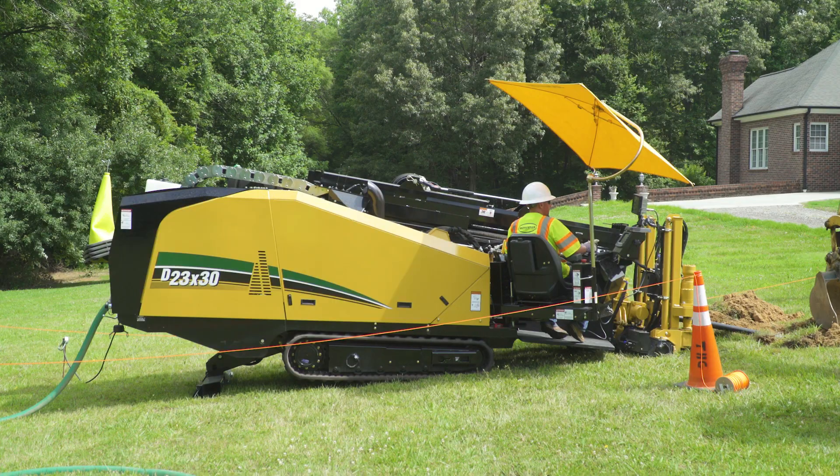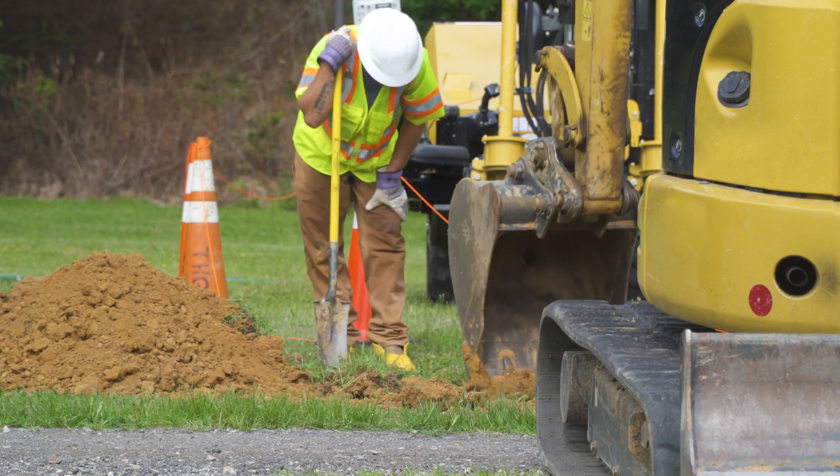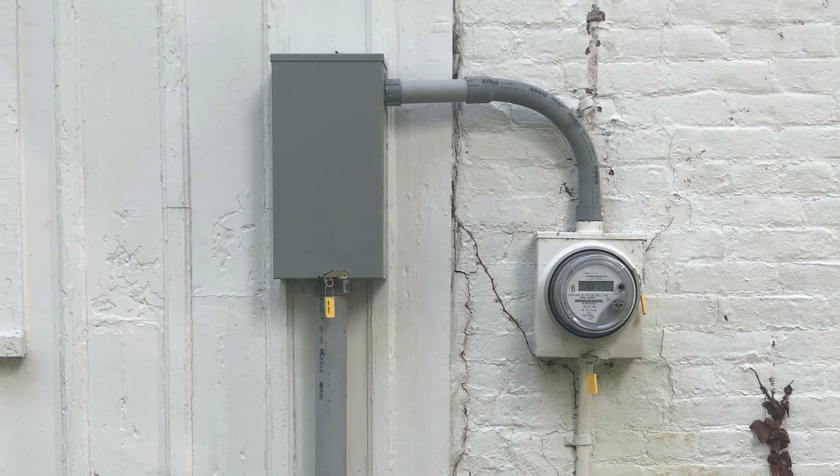When possible, we will use low-impact drilling equipment to minimize property disruption. Next, we'll install any additional equipment needed to provide underground service in your area. This could include pad mount transformers and meter-based adapters.